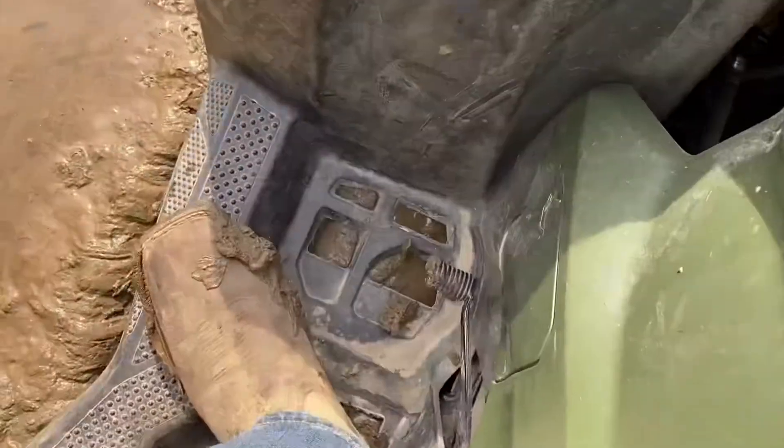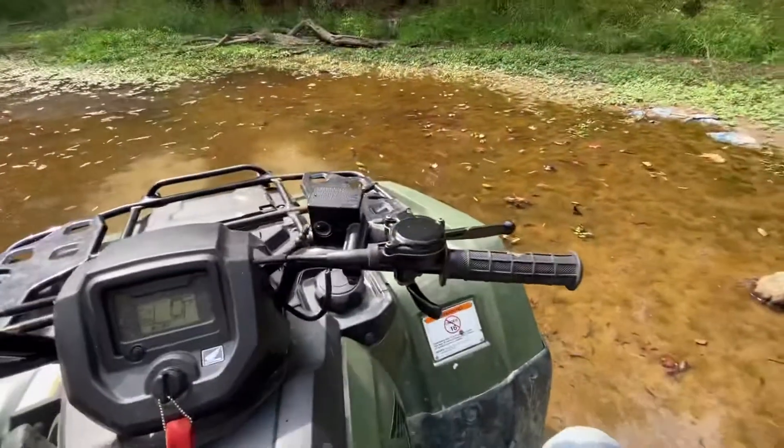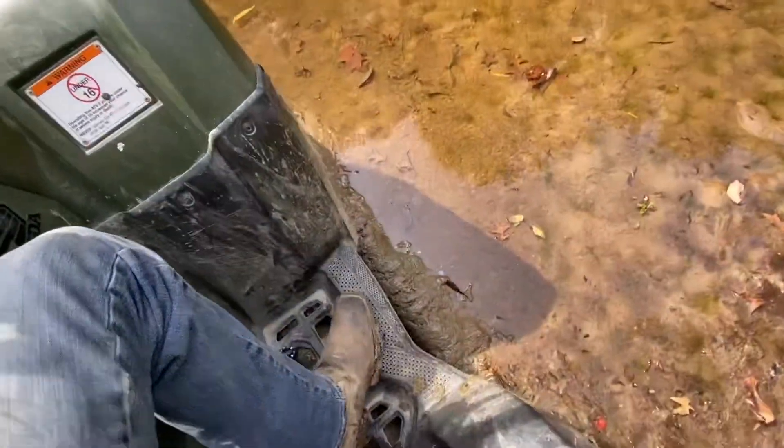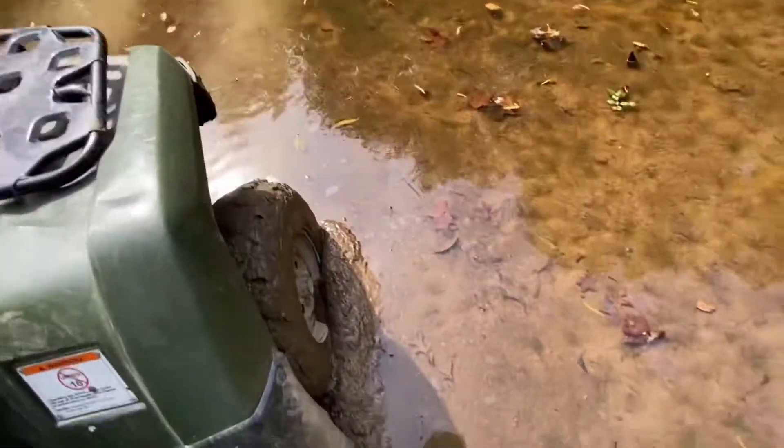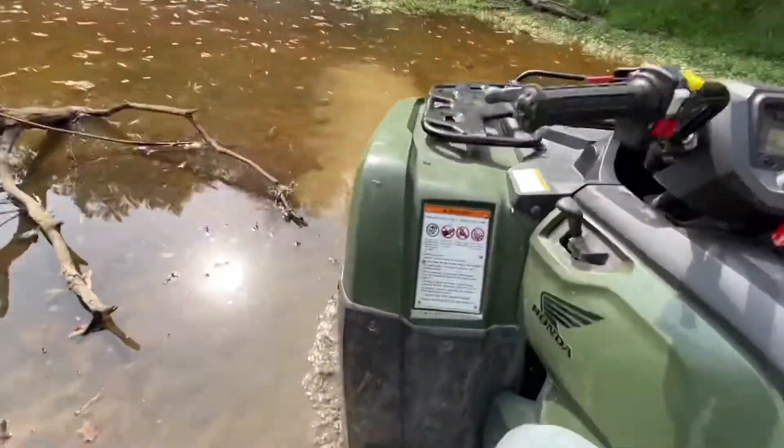Ladies and gents, we are to the frame in mud right now. Four wheel drive does not seem to be getting us out of this soupy poopy and we're not even that deep — this is kind of pathetic. You might be asking yourself, what are you supposed to do in a situation like this?